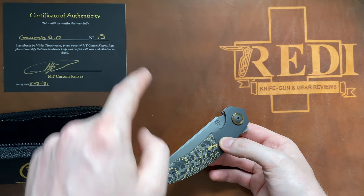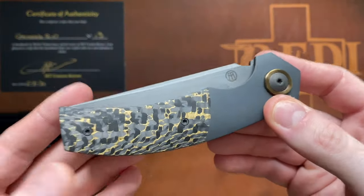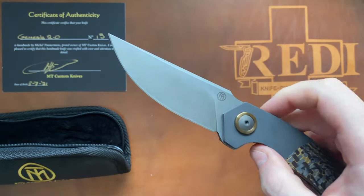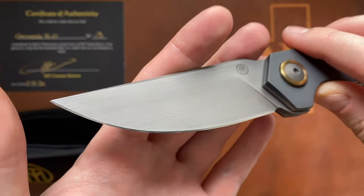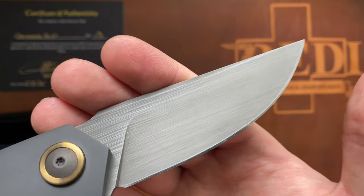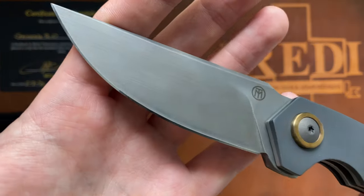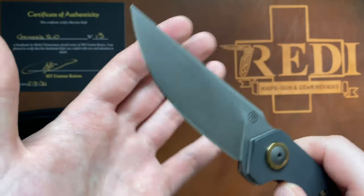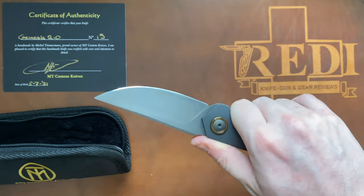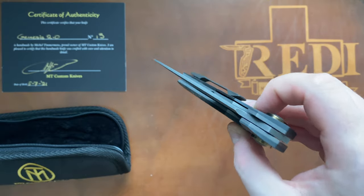I haven't had a knife from a maker who has only built 13 folding knives that is able to deliver this quality, this well-thought-out design, working with all different materials. He had never done a finish like this before on a knife — he actually did a test sample on another blade before he was ready to offer it on my folder, and he absolutely nailed it. Look how nice this looks. I'm really blown away, and this Genesis will certainly stay in the collection for quite a long time.